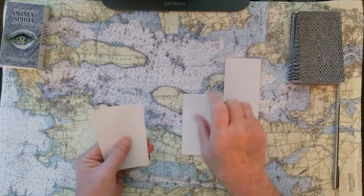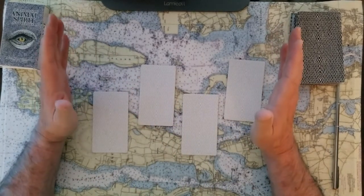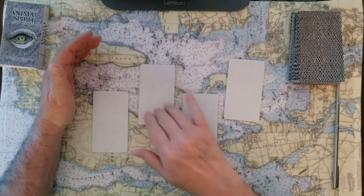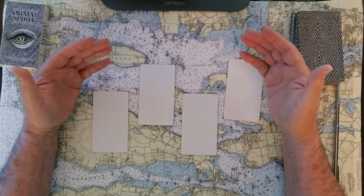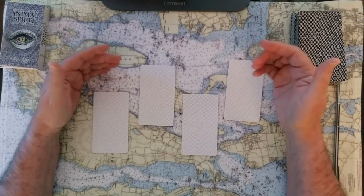We're going to have these cards here for you to choose from. Just take a minute and think. One, two, three, and four. These really won't be yes or no cards. These will be the spirit that brings us some guidance for the oracle, for the divinations we're going to do in a minute.